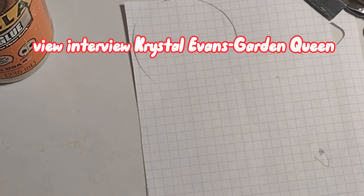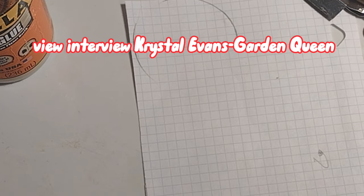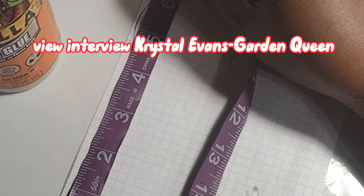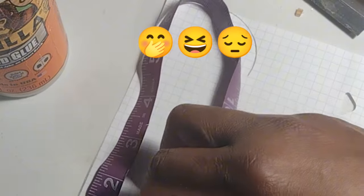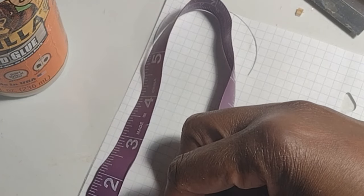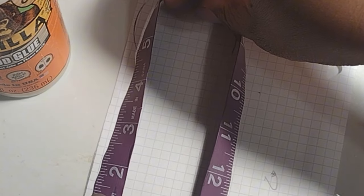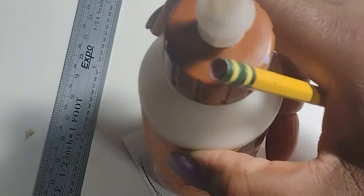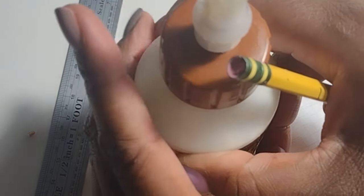Joanne gave me the measurements for her door opening and because the top of the door needed to be round I used a tape measure to help me get the curve. Now if you're new to the channel, I want you to know that I am trying to discipline myself to use my measuring tools. I have not been accustomed to using standardized measuring tools in my build — historically I've done a lot of freestyling, eyeballing, and finger measurements.